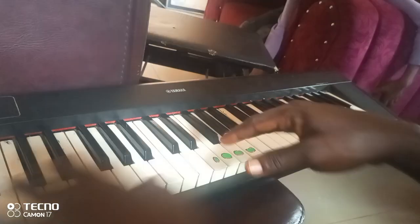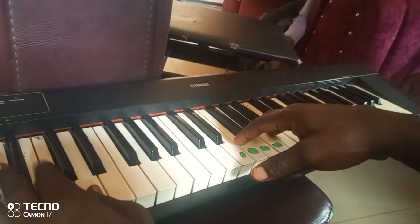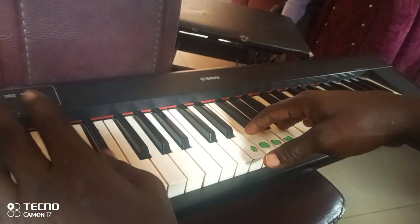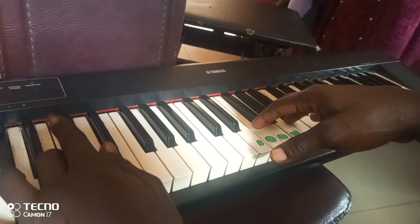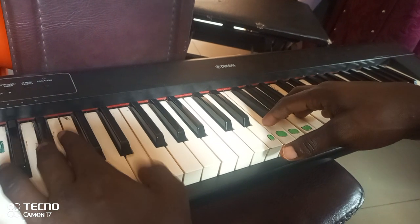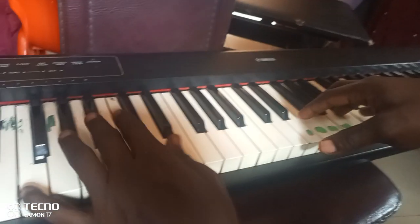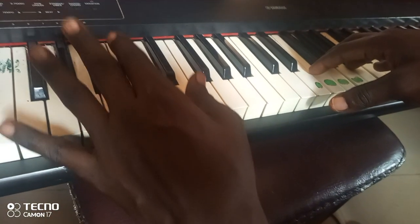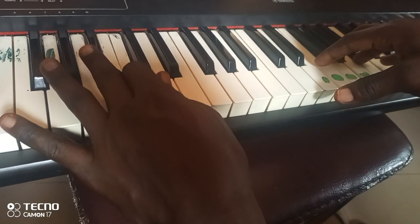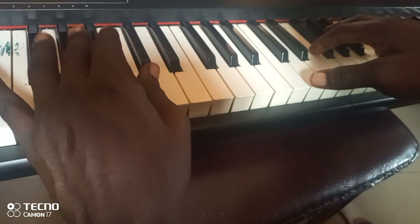The beauty of this recording is that we are trying to do split on the left hand. If you like, you can play only — well, if you want to make it have some, you know, swag.